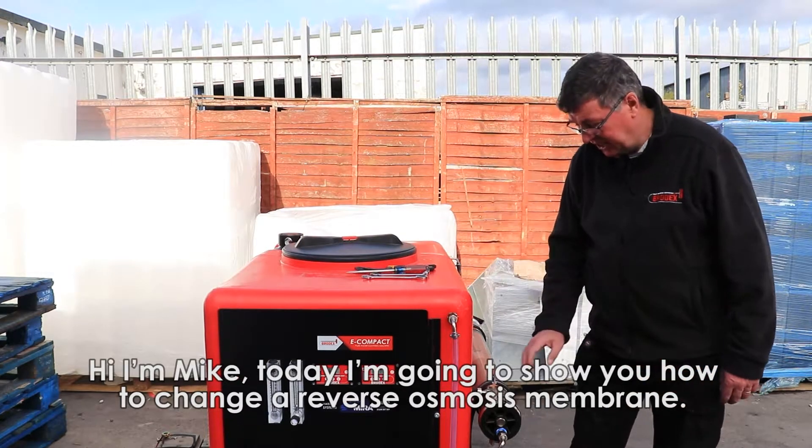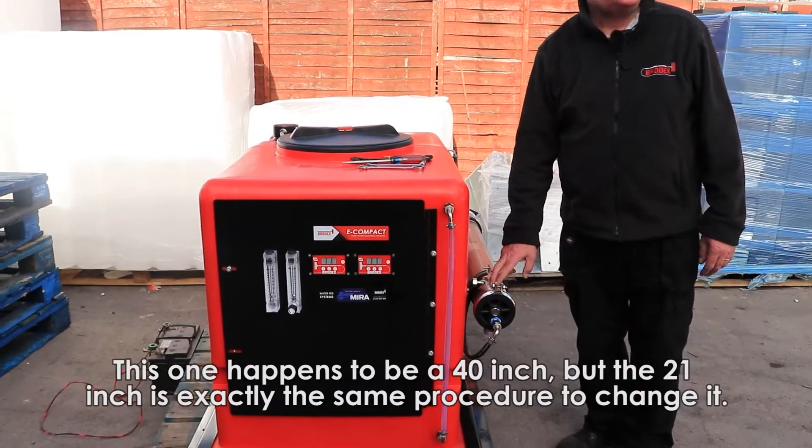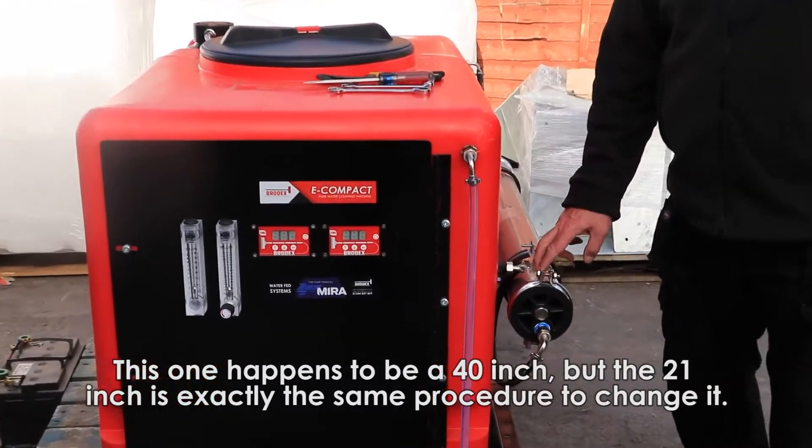Hi, I'm Mike. Today I'm going to show you how to change the reverse osmosis membrane. This one happens to be a 40 inch, but the 21 inch is exactly the same procedure to change it.